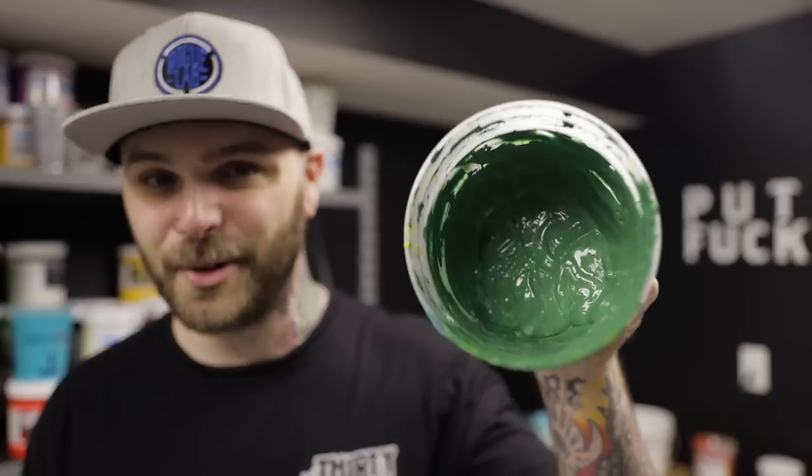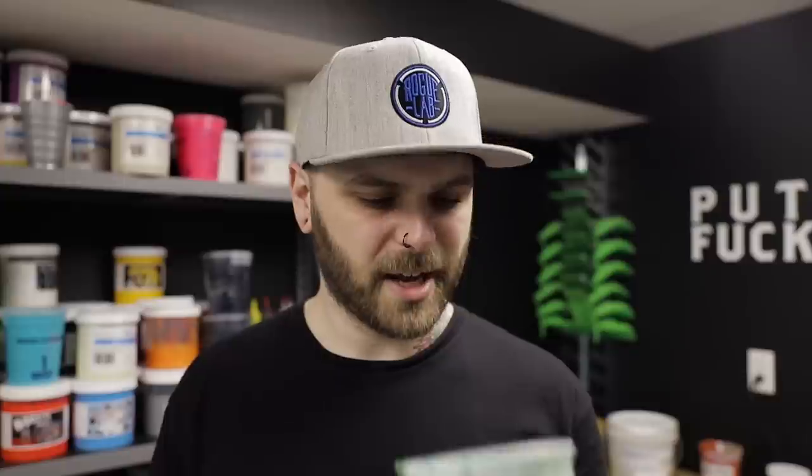Make sure when you're mixing inks that you actually read and follow the instructions properly, because I did not on this one. I don't know what color that is, but I titled it accordingly. Maybe I can make something cool with this and the other ones that I've messed up — maybe that can be a video.